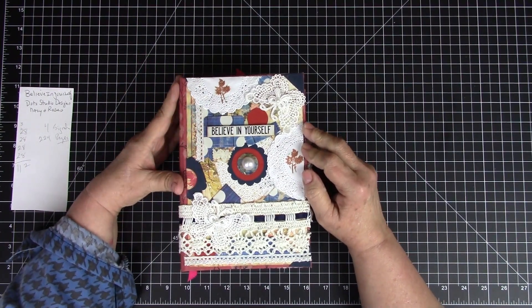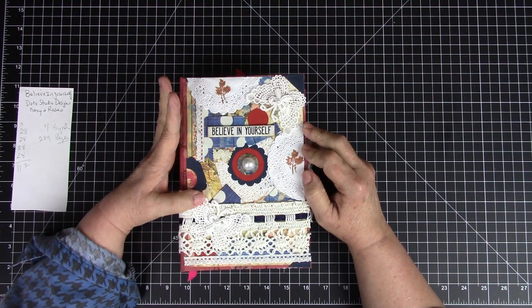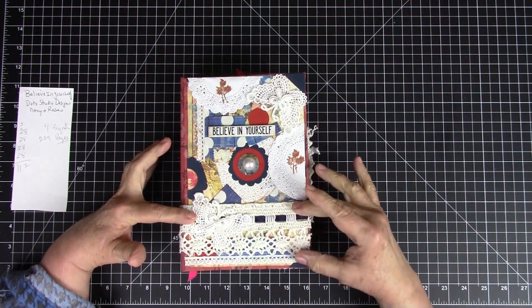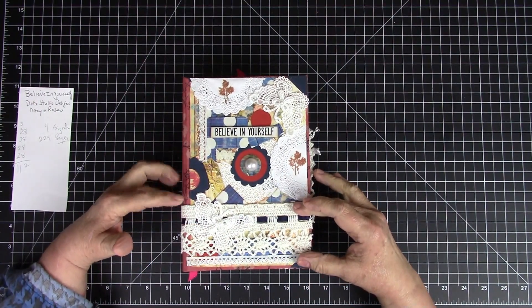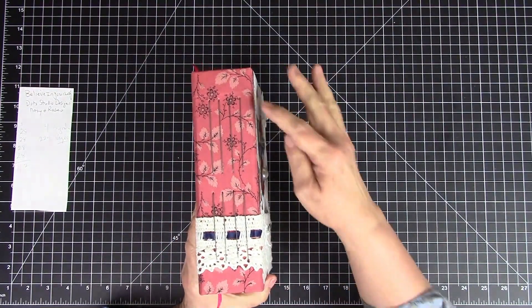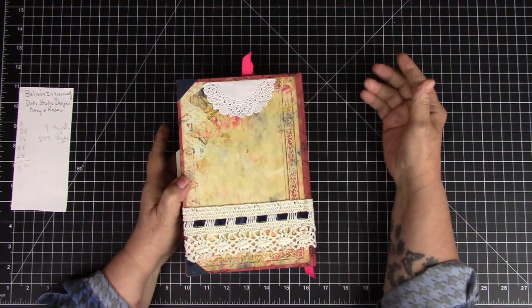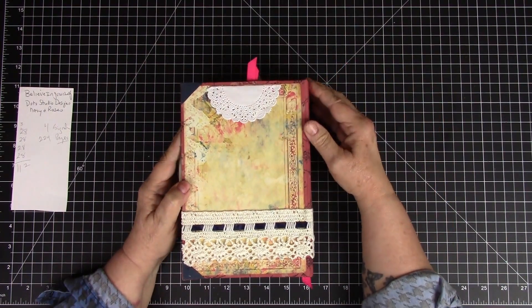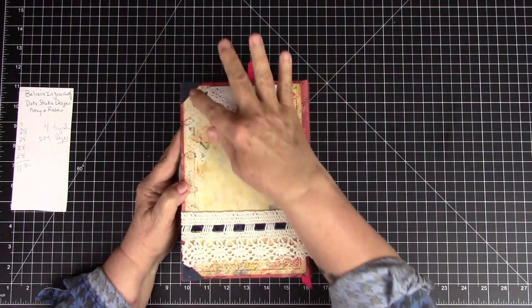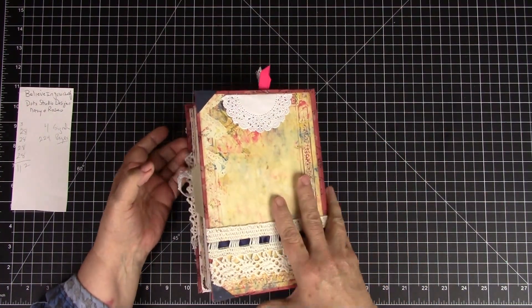Roses are one of the few flowers I can identify — I'm not a botanical type of girl. Then you have another lace butterfly, a gorgeous lace coming across with some blue ribbon intertwined in it going all the way around. Here is the stitching in the spine, and here is the back which is another one of his papers — the navy and roses — with the little doily and corner guards.